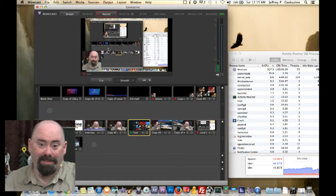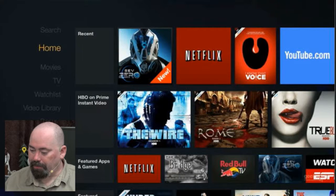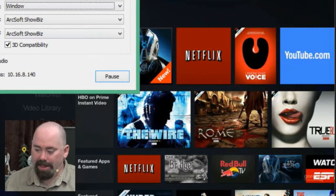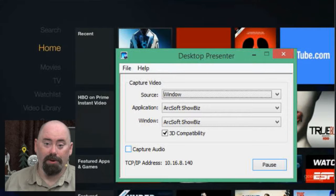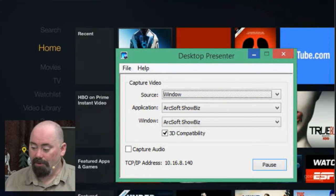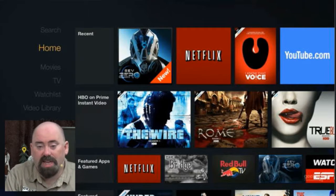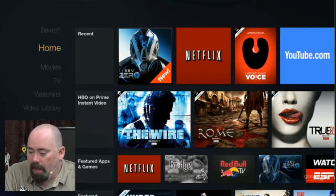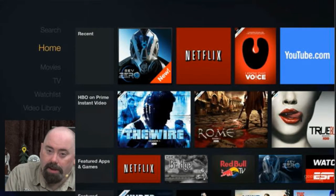I already did this video once but I kept the desktop presenter's capture audio enabled, so you couldn't hear me because the volume from the desktop presenter audio was so loud. This time I'm unchecking that. I also set the window to the ArcSoft software for a better resize of the Fire TV. I could watch TV or movies, but you're not supposed to record those — that's copyright infringement.